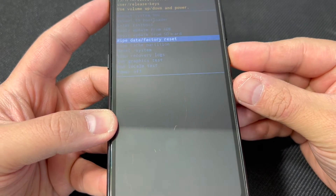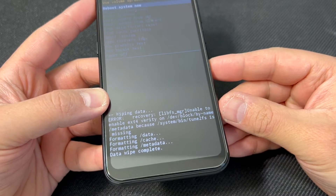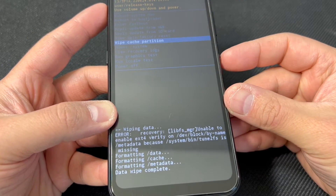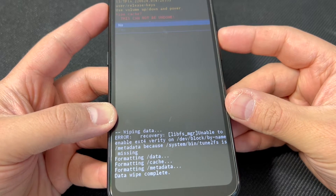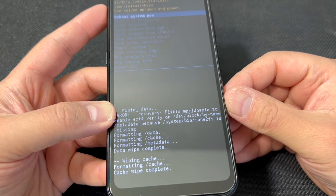Once you do that, it will take you to this menu. Scroll down to Factory Data Reset and press the power key. Then scroll down to Wipe Cache Partition, press the power key, scroll down to Yes, and you are done.